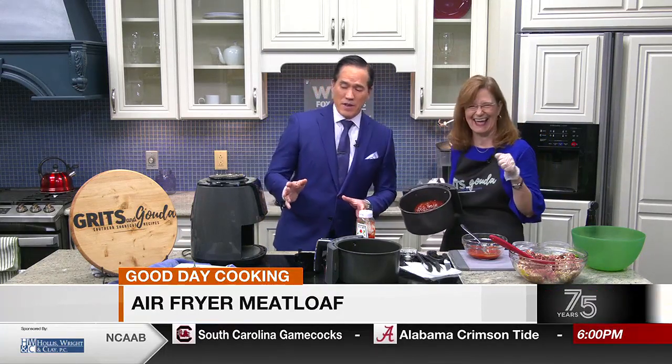It makes two and that'll feed a big family. If you want to catch more about this, there's a class coming up Tuesday night — Facebook Live on the Grits and Gouda Facebook page where I'll teach you all about the air fryer basket style, oven style, and exactly what an air fryer is. So simple, and I love meatloaf. We'll have the recipe posted on the WBRC News app. We'll be right back.